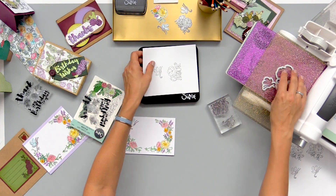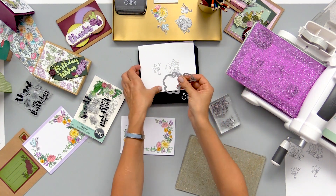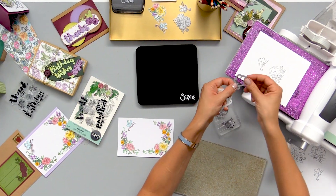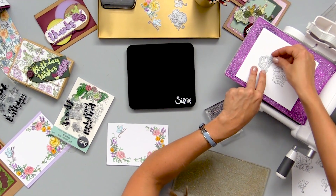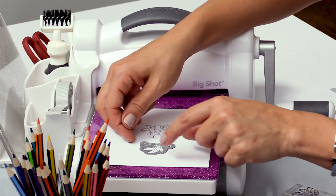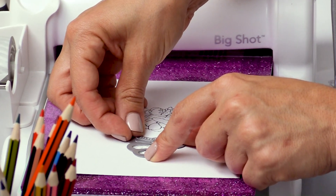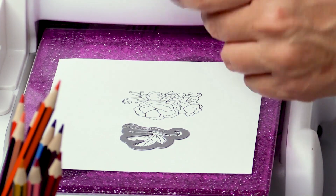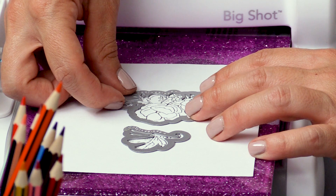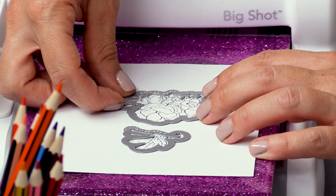I'm going to come over to my Big Shot machine and use our signature stamp framelit system. If you're not familiar: we already stamped our image and now this framelit is designed to fit right outside the stamped image. I'm using my magnetic platform and that's going to help keep my little framelit right in place so it's not going to scoot around. I'll place this one around the flower and you can already see where it's going to cut out.